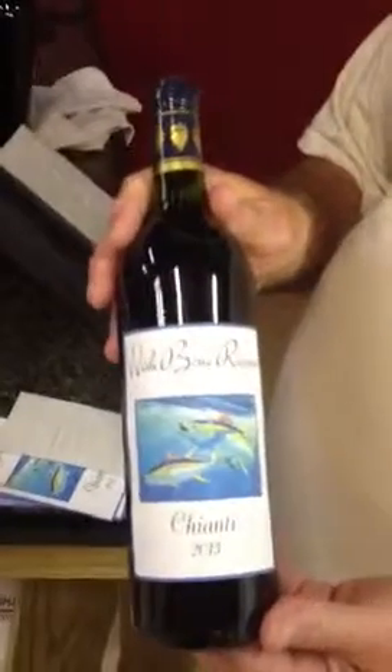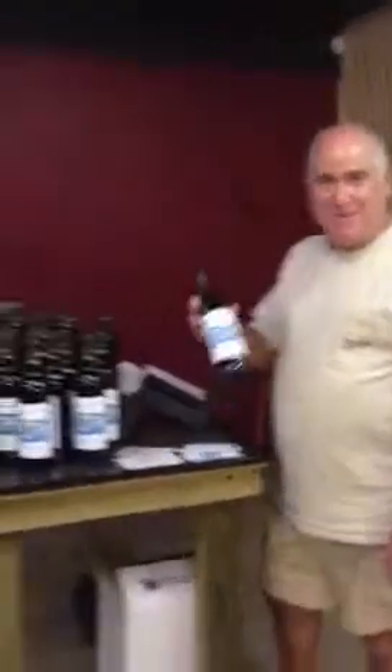From the Vintners Club, start to finish: we made the wine, we bottled the wine, we corked the wine, we put the cap on it, and there's the finishing touch. You got 30 bottles of Chianti in this case. Salute.